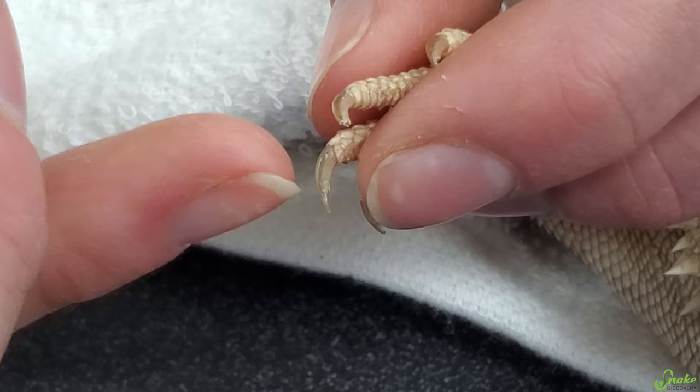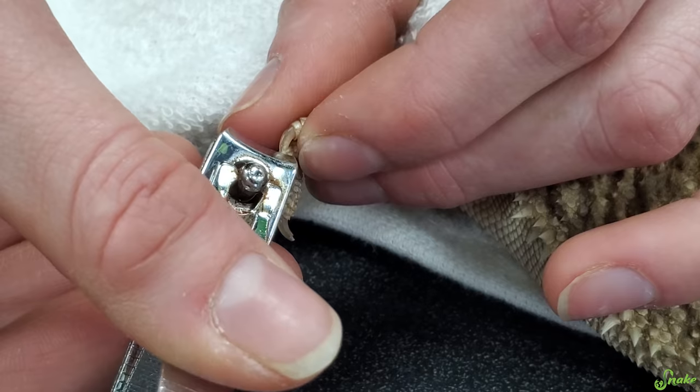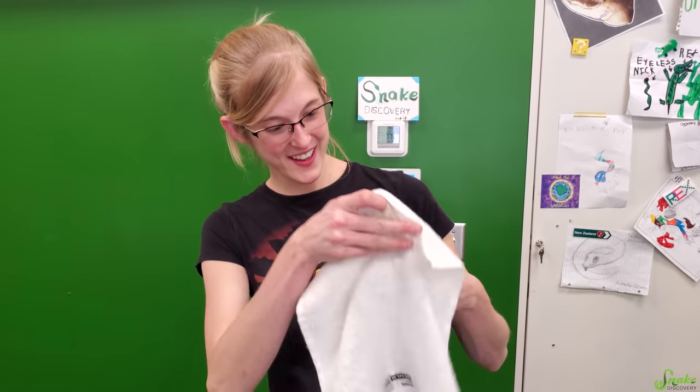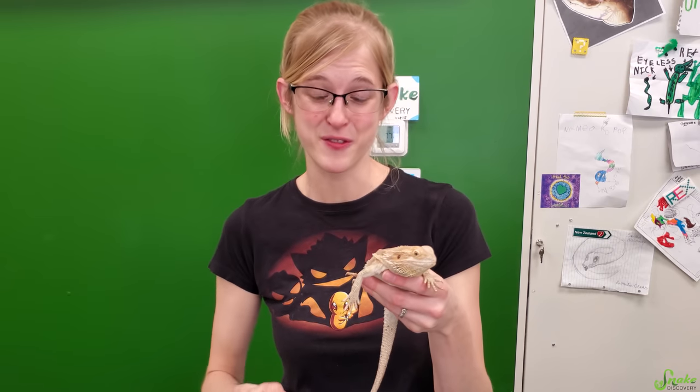See that sharp point at the end of the nail that extends past the base? That's the part we're trimming off. All done! Our first nail trim was a success! He wasn't too happy with it, but once the towel was around him he calmed right down — and yours probably will too if he's a little bit ornery at first.